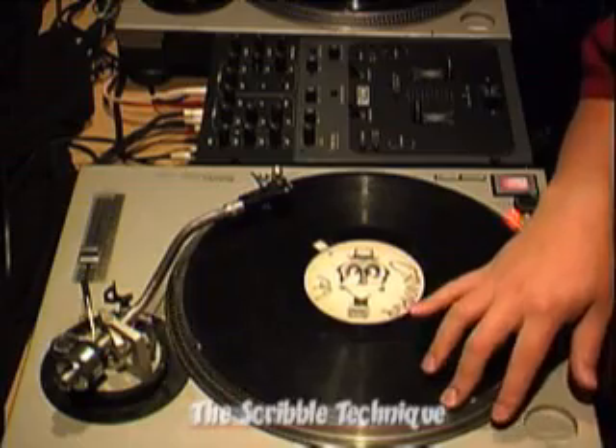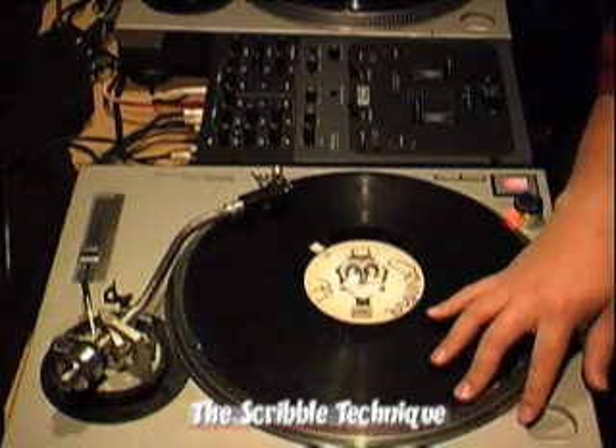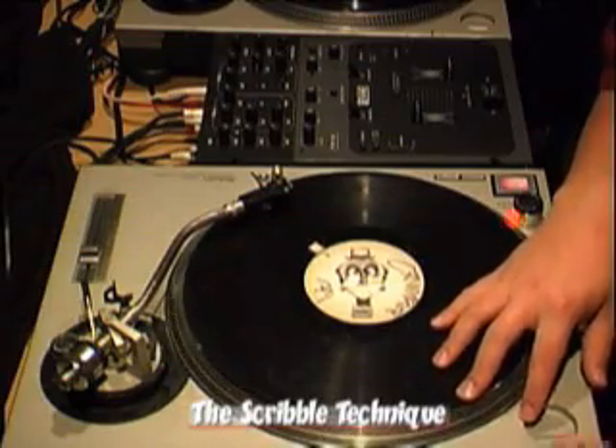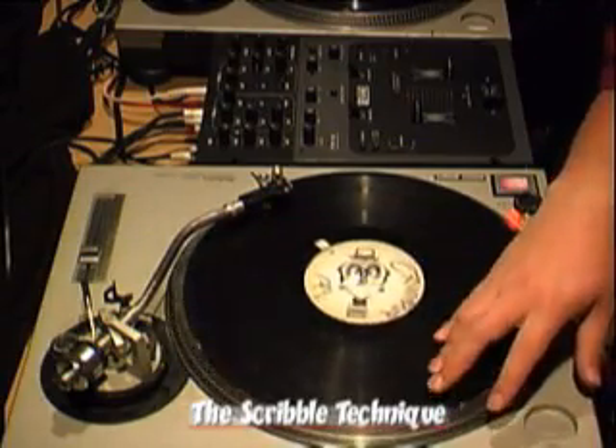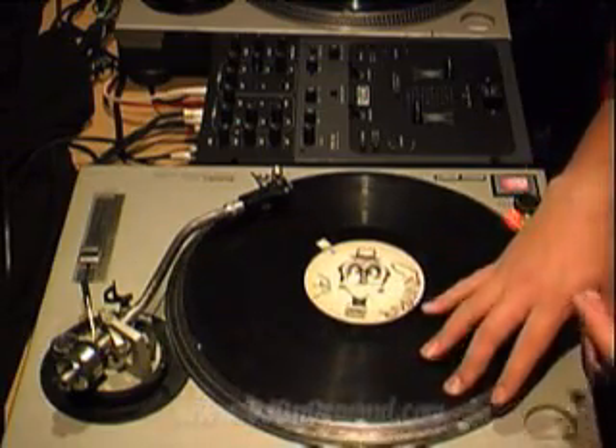This is the scribble. All it is is the baby scratch but much faster, and depending on if you're doing it to a beat or whatever, it's double or quadruple time of the baby scratch. So the baby scratch would be like this, and the scribble is just that, faster.